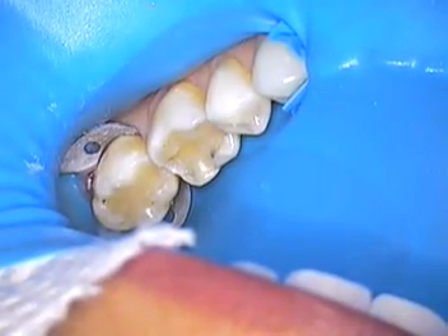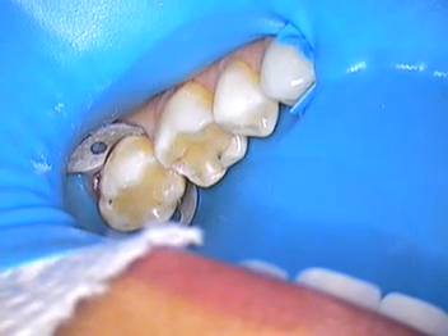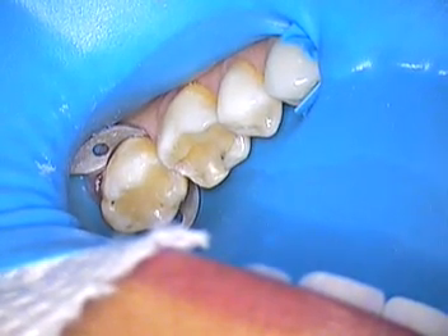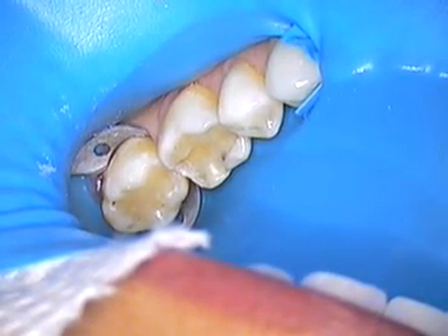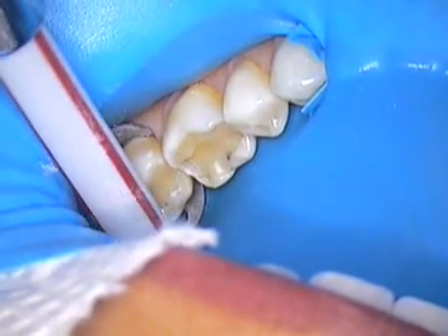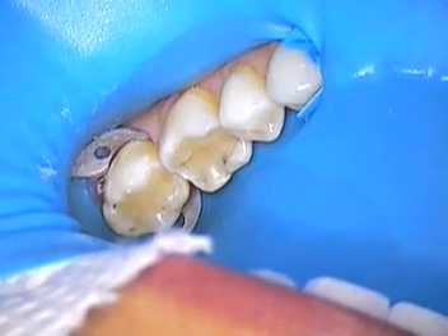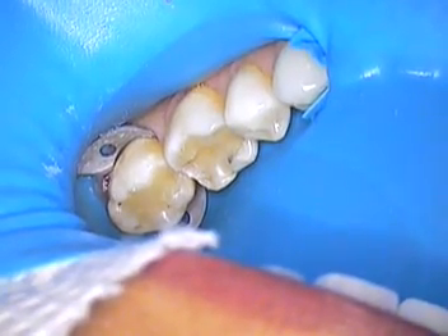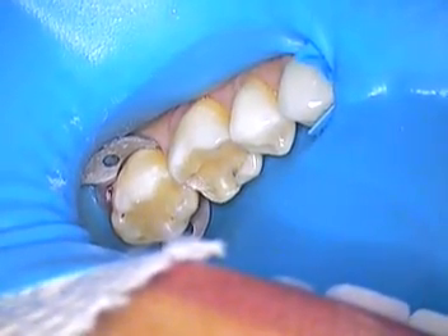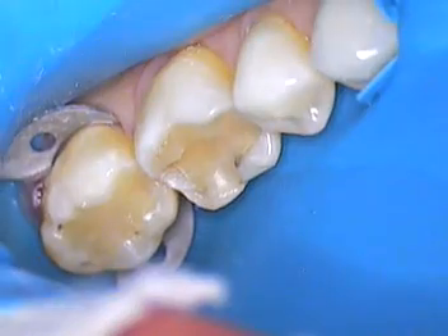Hello everybody, this is Dr. Jerry Cuomo back with you again in another procedure. Today we're working on teeth numbers 17 and 18, which are located in the 18 and 19 position due to orthodontics. We're not only going to change out these composite restorations to all ceramic, but we're also going to alter the patient's tooth morphology so that she would have much more function. We've already started, but the patient felt a little with the procedure so we had to re-anesthetize. This is using a stereo zoom microscope and we're going to zoom in to about 5 power.